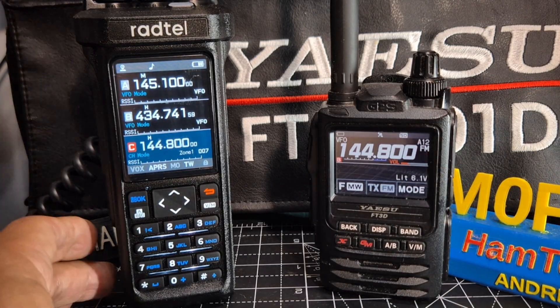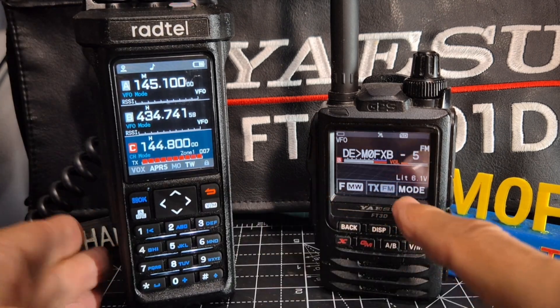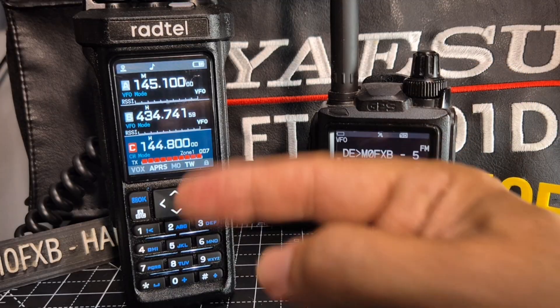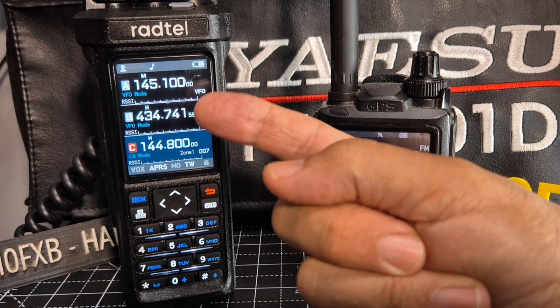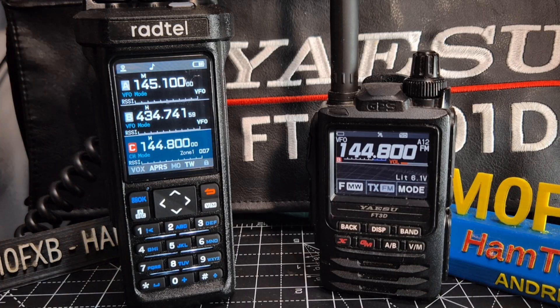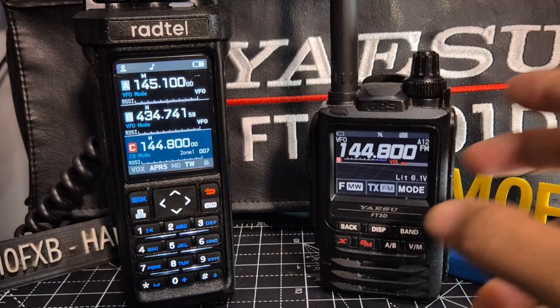I've got the APRS turned on on my FT3D and I'm just going to press transmit. You can see it's received there, and it's also receiving pop-ups from external APRS DigiPeaters transmitting - that was a local transmission.